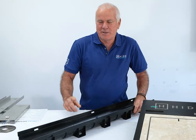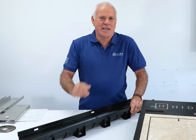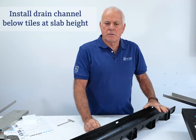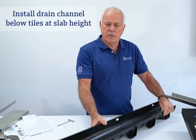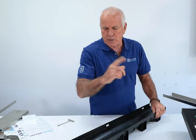We're all familiar with this channel drain. It comes in different depths, it comes in different lengths, and you buy it at the big green shed. This traditional channel fits normally at tile height. With our application, this channel needs to fit at slab height. Let me go through how it's going to work.